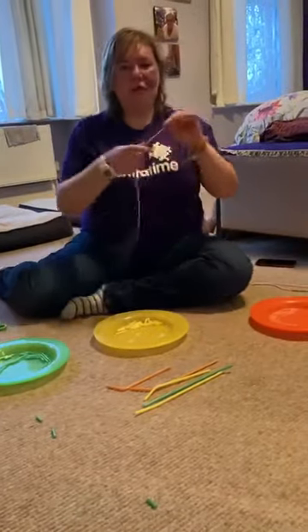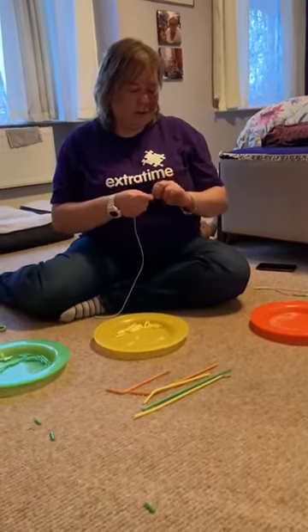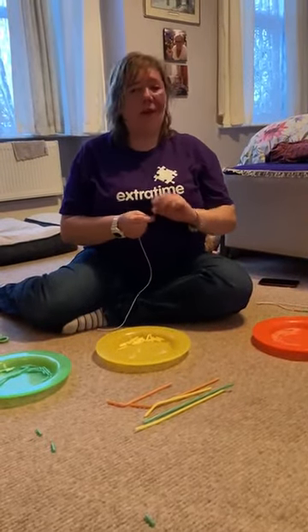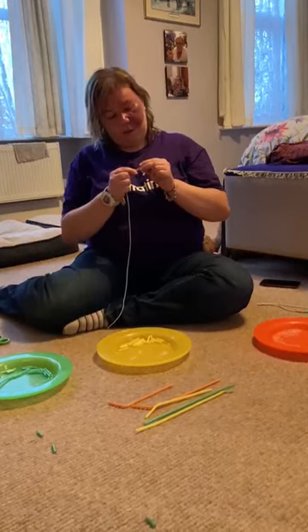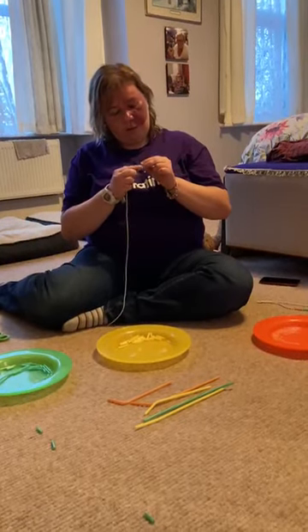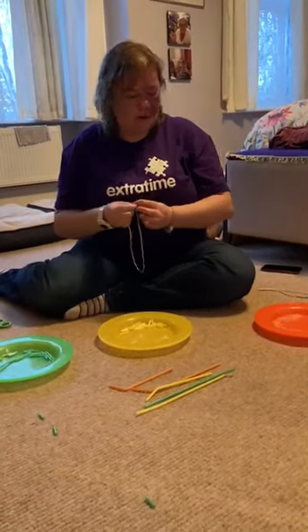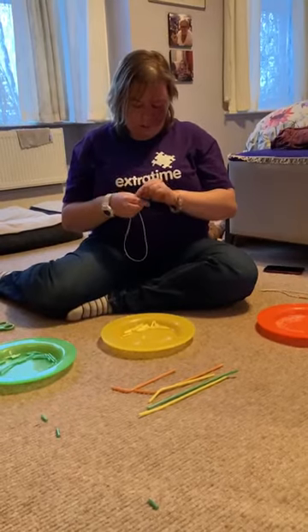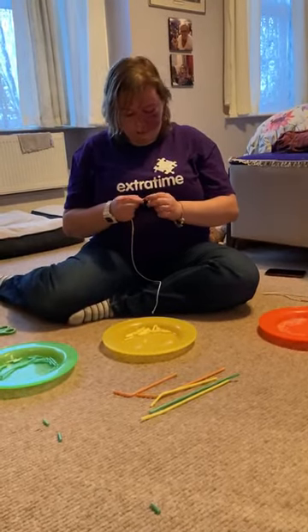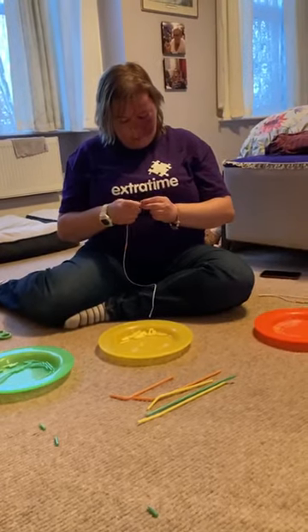So I've got my string, and what we do, we pick up a colour — you can do it in any order you want. And we thread it through, just like that. Just keep threading through, and I'm going to do another colour. Let's do yellow, just like that.